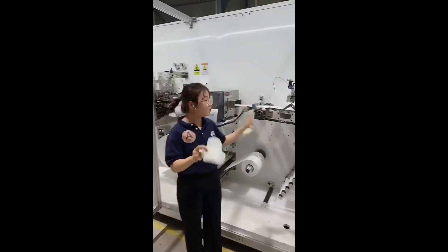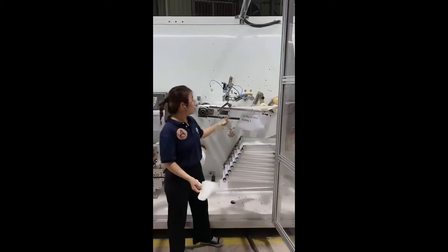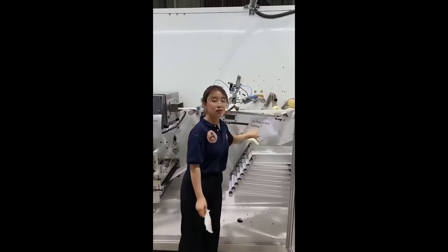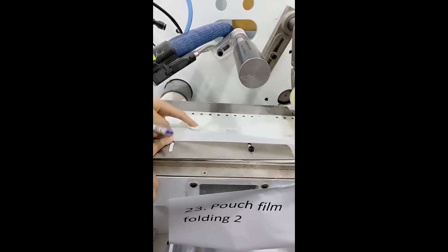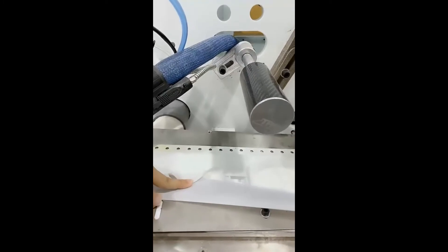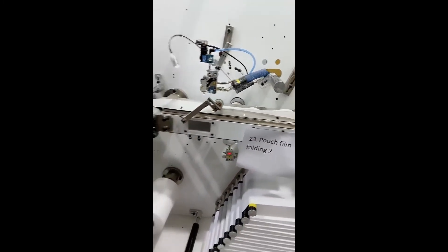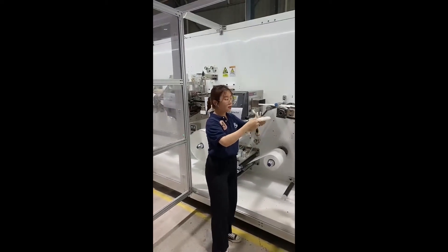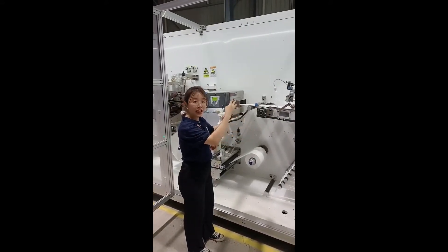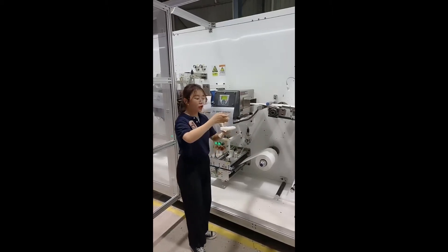I mentioned number one punch film folding, and there must also be a second one — this is punch film folding two. It's almost done — the sanitary napkin moves to the next part. We have folded all parts together, but the punch film has not been cut yet, so the next step is cutting.